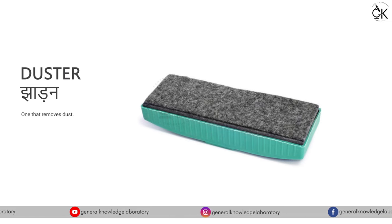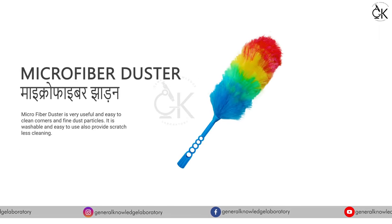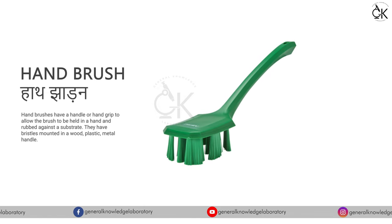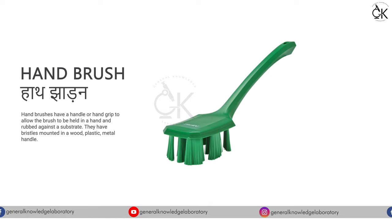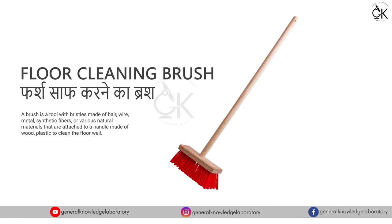Duster - जाडन। Microfiber Duster - माइक्रोफाइबर जाडन। Hand Brush - हाथ जाडन। Floor Cleaning Brush - फर्ष साफ करने का ब्रश।